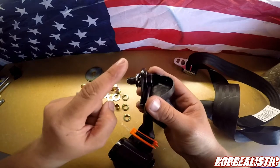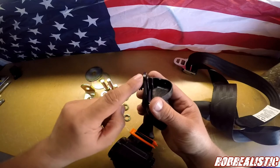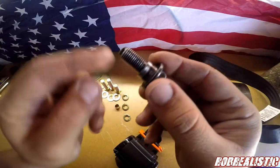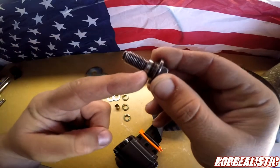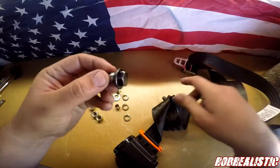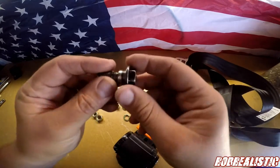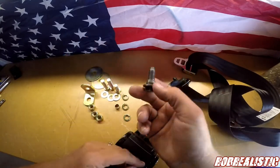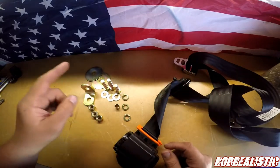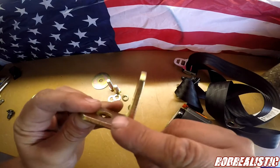In the kit there is a bolt with a little spacer and a lock washer. If your truck does not have the plastic trim on the cab, you can use this bolt. The way it's designed, it tightens all the way until it hits the metal and then allows this part to swivel. However, if you have the plastic molding in your truck like I do, you can't use this bolt — you need something else.